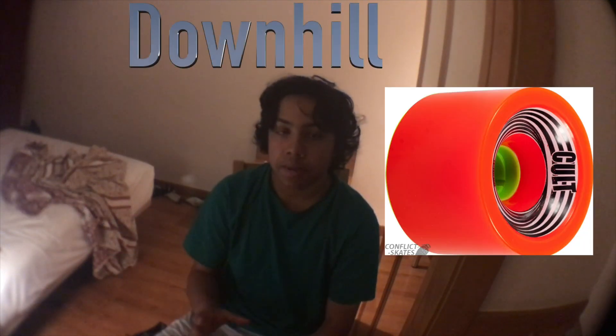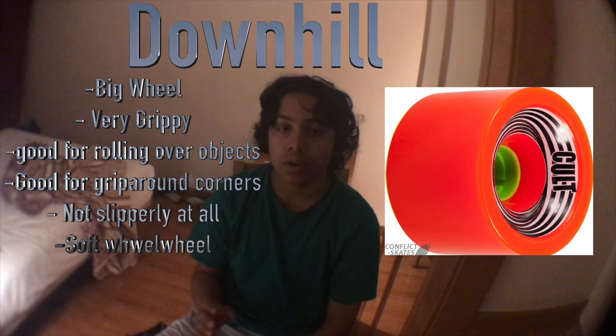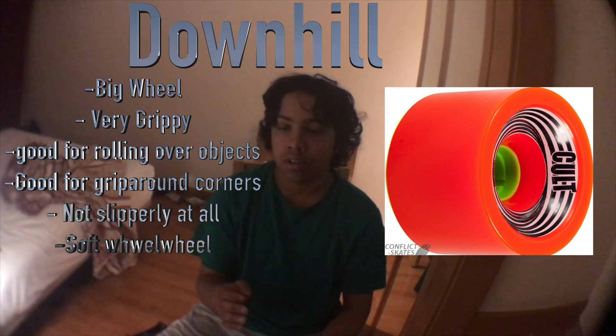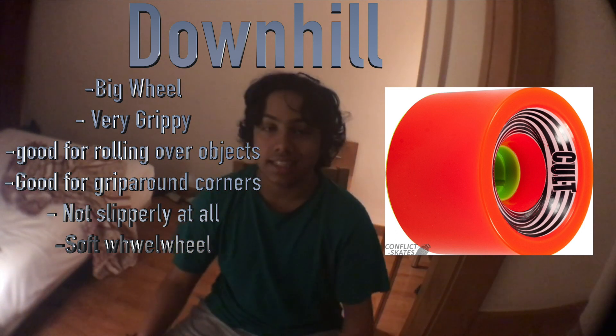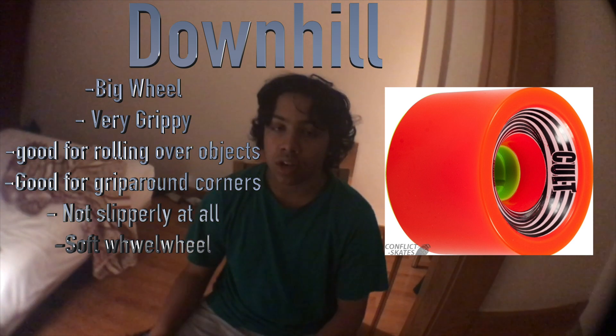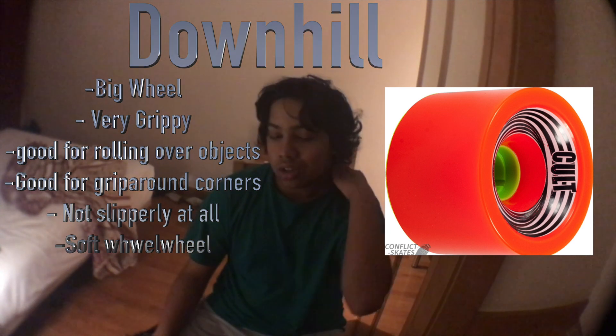For downhill, you're going to want a big, grippy wheel. This is one area where free ride and downhill wheels are not the same — for free ride you need a totally slippery wheel, but for downhill you want the exact opposite: a totally grippy wheel. You want a huge wheel with lots of grip, which will really help you corner, stick to the pavement, and hold the road.